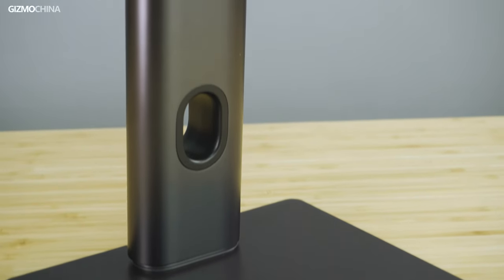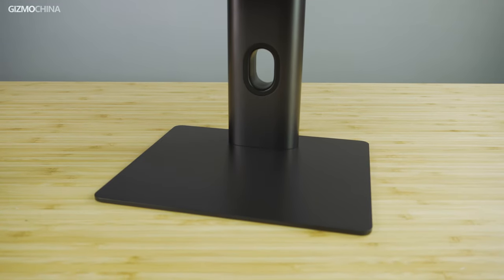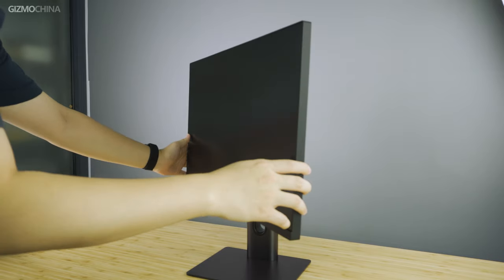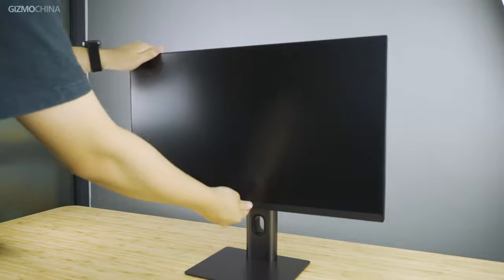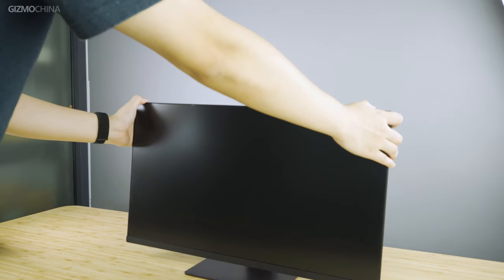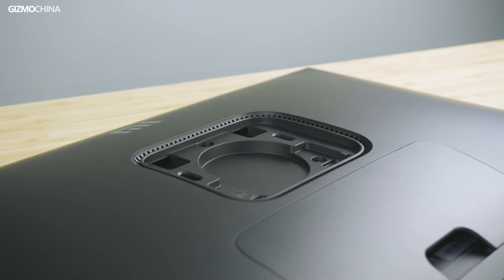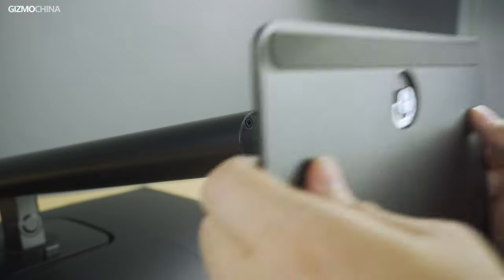Compared to other displays of the same size, the base of the monitor is relatively smaller and won't take up as much space on your table. The bracket has a good range of mobility — users can not only pan and tilt the monitor at a wide angle, but can also rotate it in a horizontal or vertical direction. The buckle design of the bracket also allows users to install the monitor without tools, which is quite convenient.